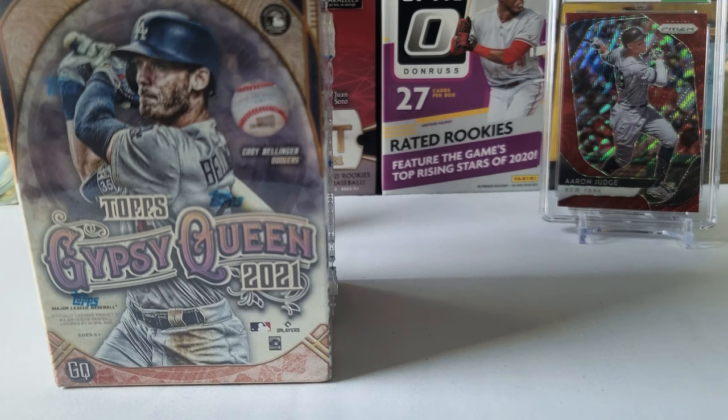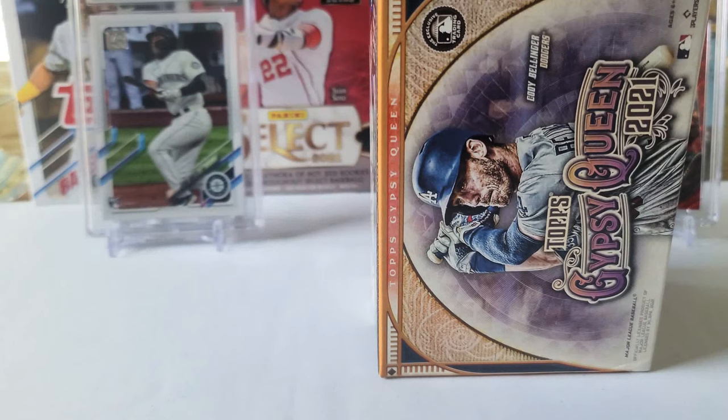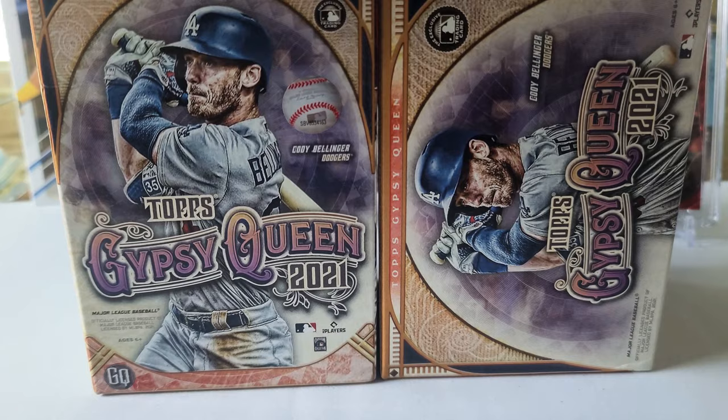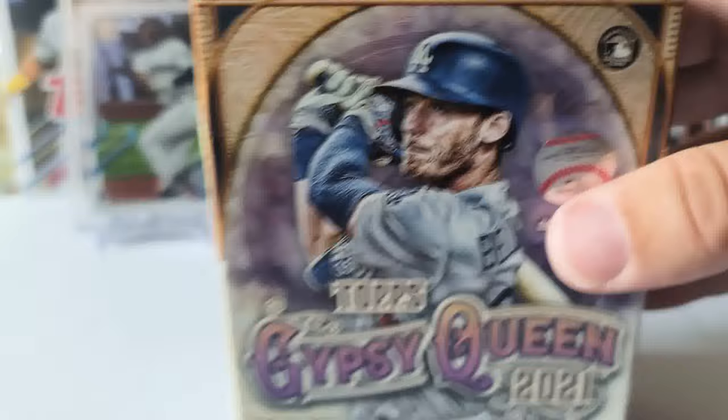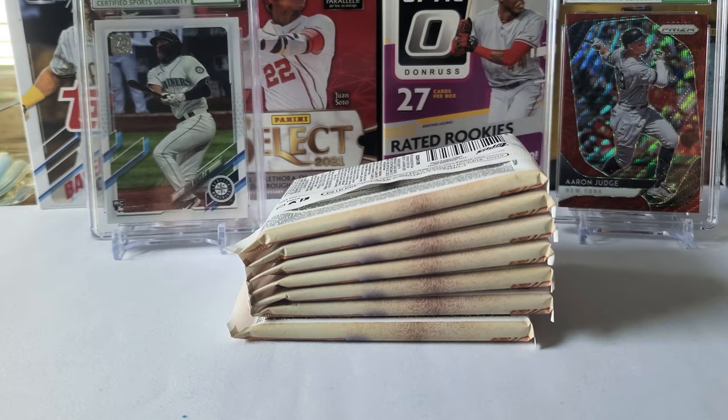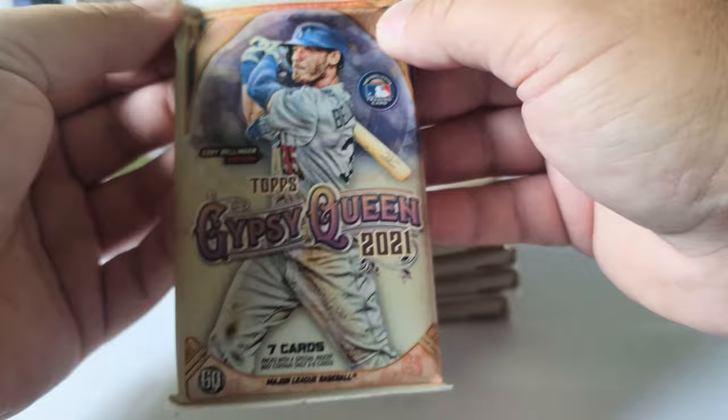I got two boxes here and we're gonna be ripping both of them, so let's get right into it. All right, there's one, there's two. Let's do one at a time. Let's bust right into this thing — hopefully we pull some good stuff.